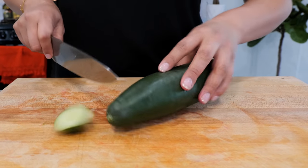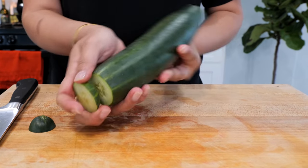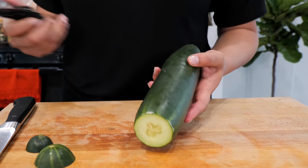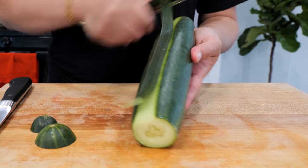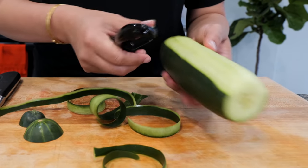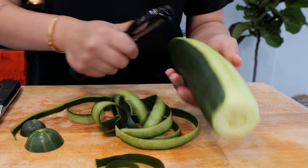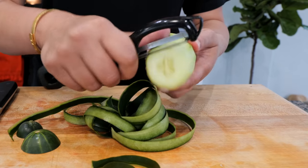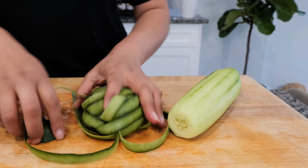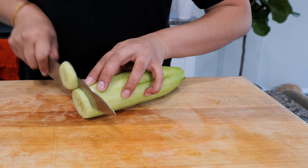Now we're going to slice our cucumbers. Cut the ends and rub them together — we were raised to believe that prevents the bitterness. You can also get bitterness if the cucumber was cultivated in a dry area without enough water, but rubbing the ends is a safe habit. These cucumbers are so juicy — the juicier the better!